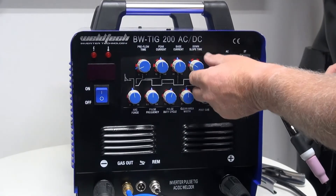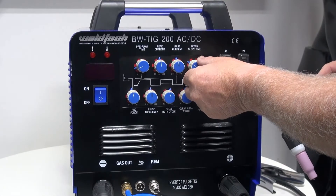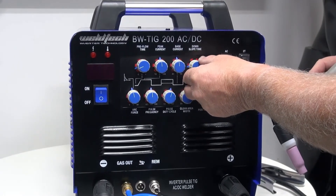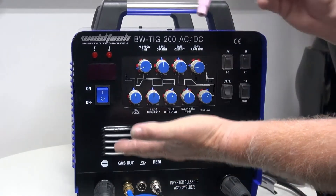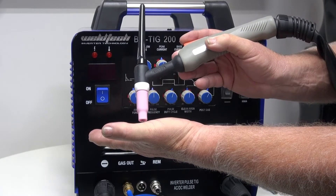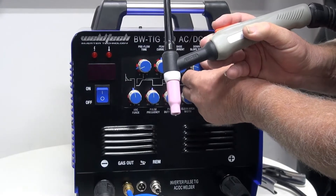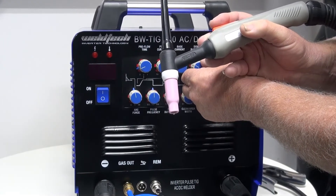The next knob is downslope. Downslope is used to fill up the little crater and pinhole that can form at the end of TIG welding. You need enough downslope to let the puddle freeze over. When I let my finger off the trigger, downslope winds the amperage down and allows the puddle to freeze so we don't get a pinhole at the end. I personally like it set at about one to one and a half seconds.